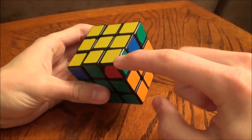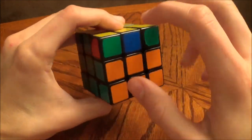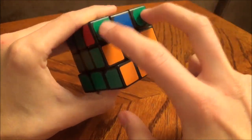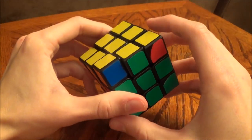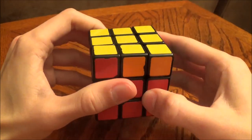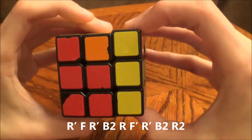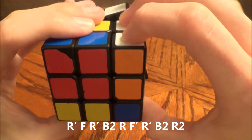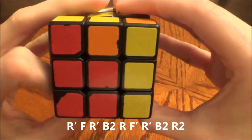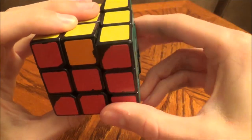In this step, we're going to be moving the corner pieces to their correct locations. First, you're going to locate the headlights — two corner pieces that are the same color on the same side — and you're going to put those in the back. Then perform this algorithm: r, f, r prime, b2, r, f prime, r prime, b2, r2.